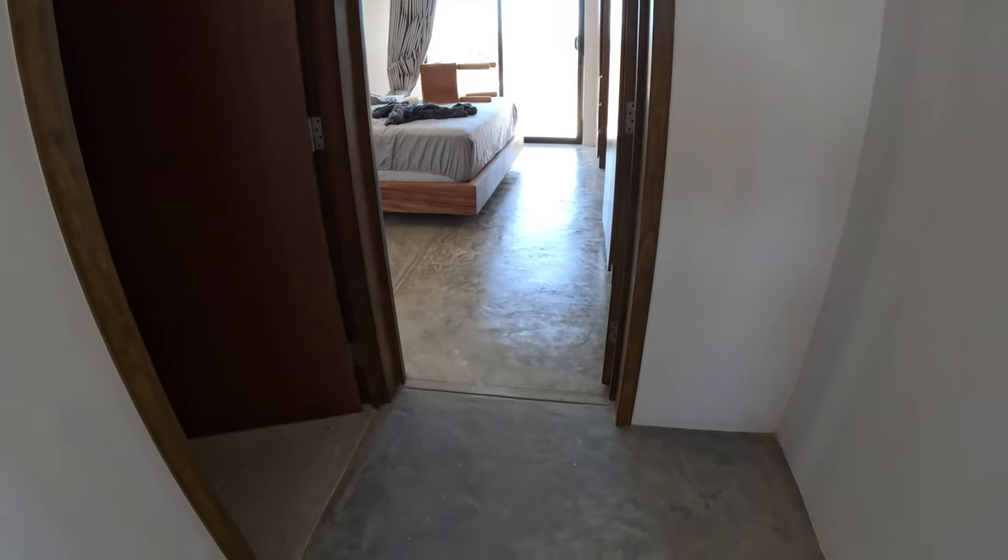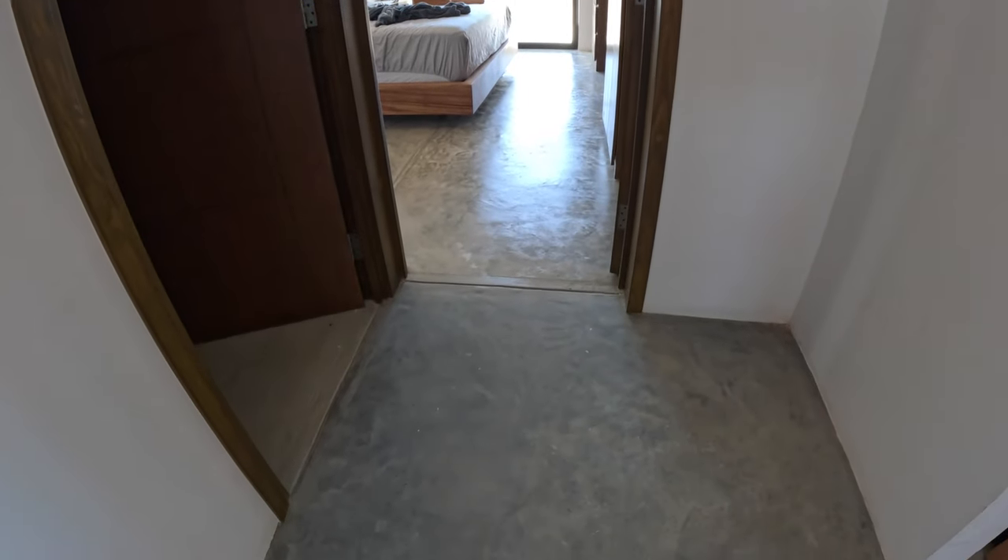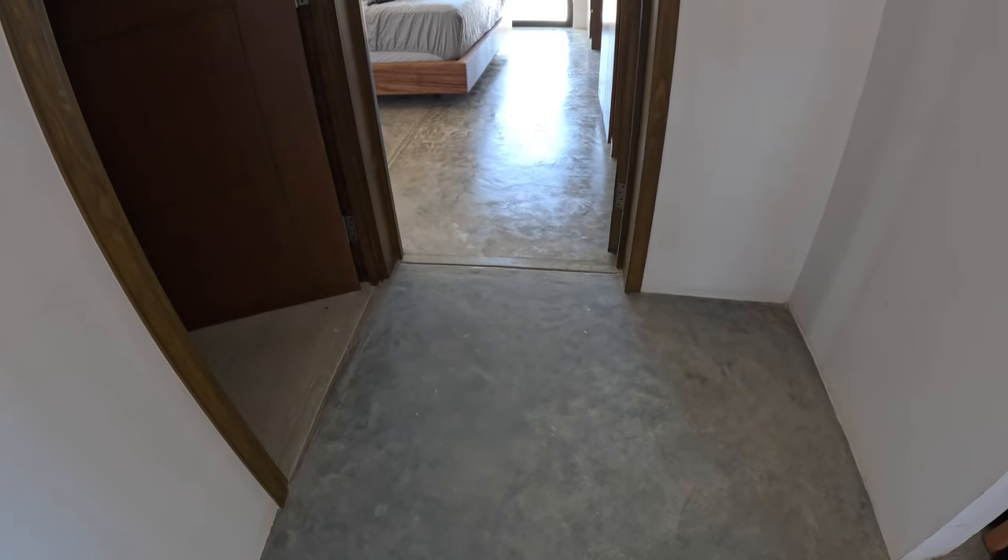Hey! So today we are working on our flooring. Now that we've been in here over a month, we're starting to pick little things that we want to work on a little differently.